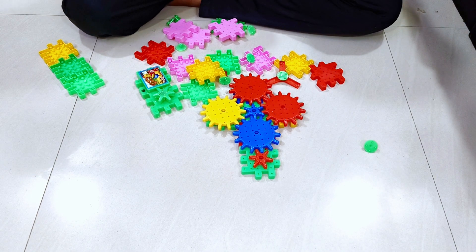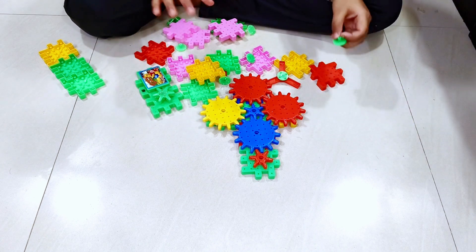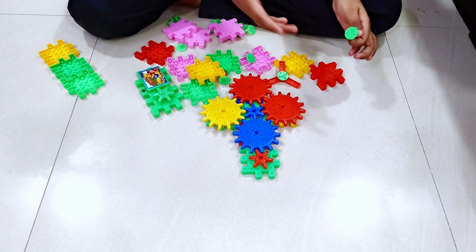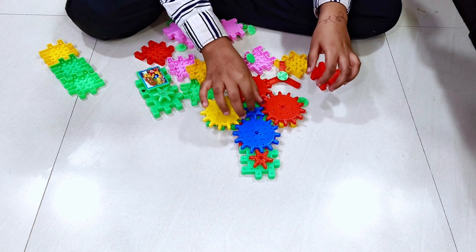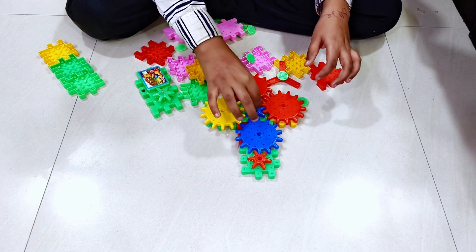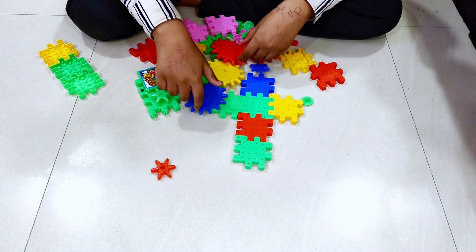Hello guys, we are going to make a 360 — not an ultimate 360, not a card 360, just a normal 360. As you can see, we just made a cross.